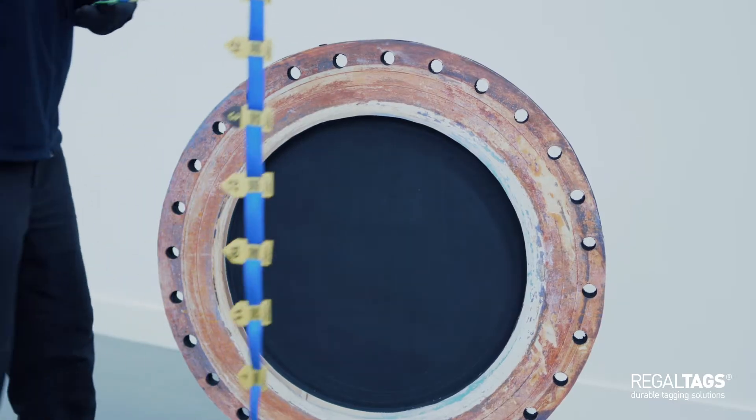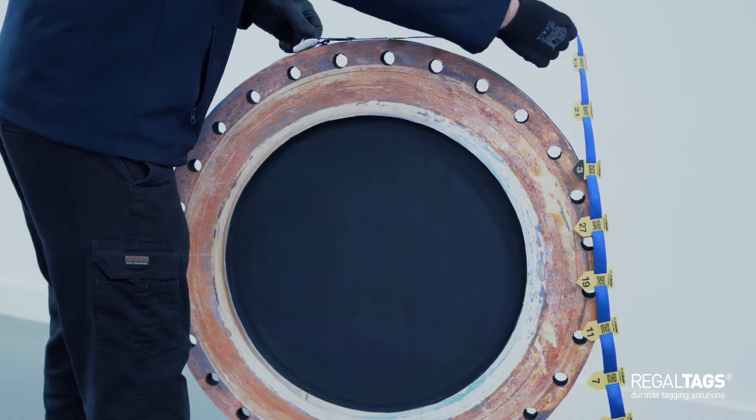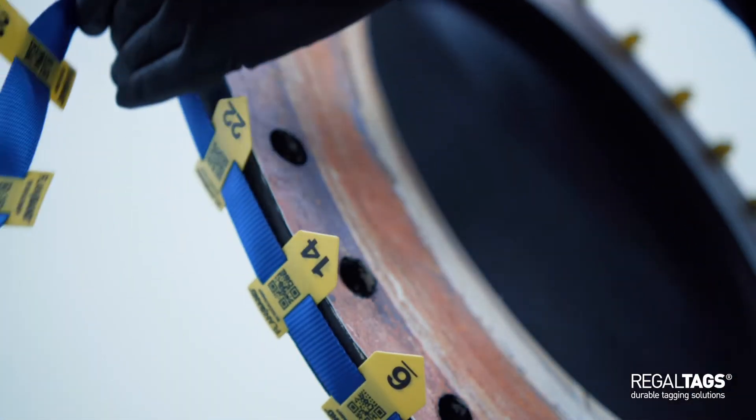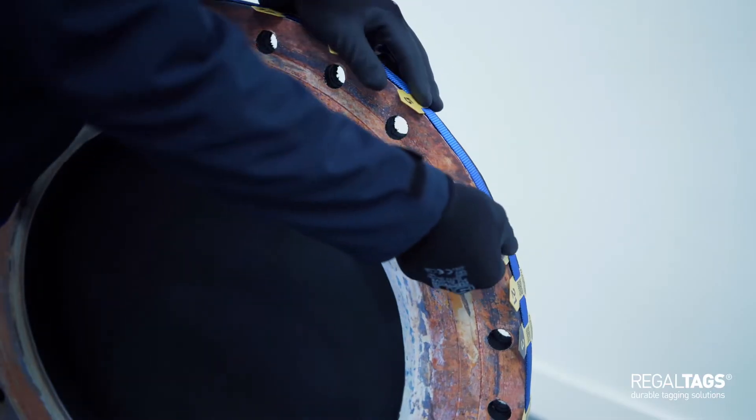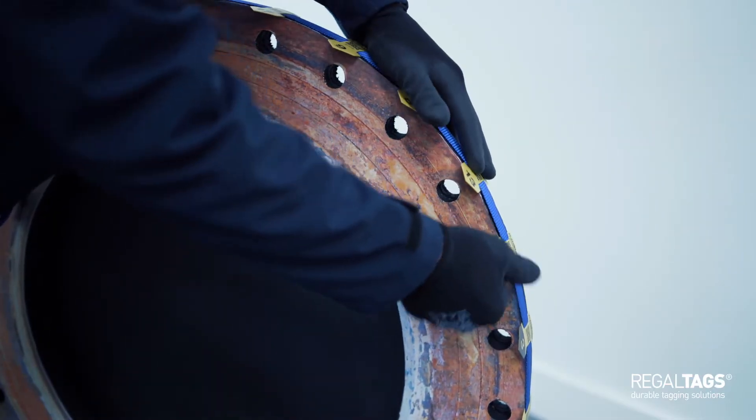Flange Band is a simple to use tool that has been designed and used by industry experts to remove the pitfalls of traditional flange bolt torquing. This painted system makes the marking up of flange bolts a far more efficient process by massively reducing time and improving the accuracy of work.